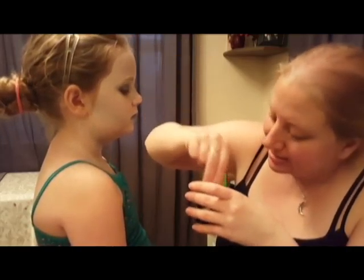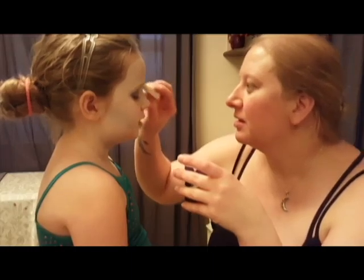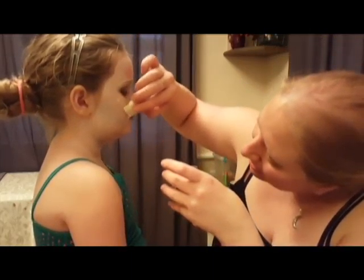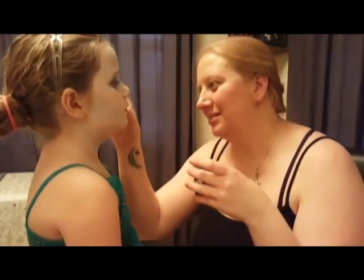I took some latex and lightly brushed a little bit over her eyebrows and on her cheeks — this is what I was going to use to adhere the fake snow. I didn't want to do too much because I knew she'd have to peel it off later and I didn't really want it to hurt.